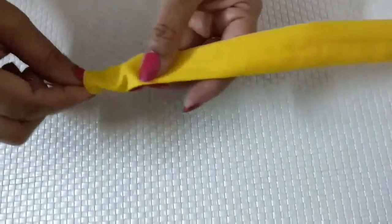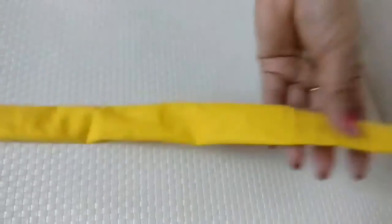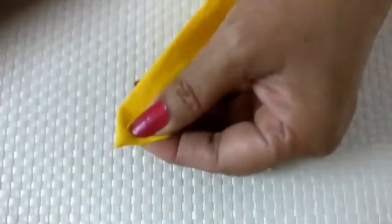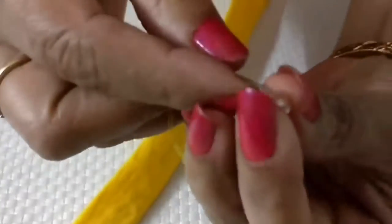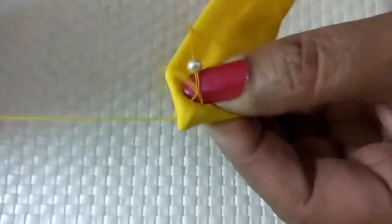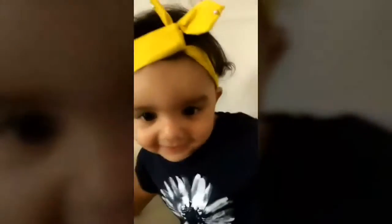Next you need to insert the same length bendable medium-width wire inside the band. Finish by forming a neat triangle shape like this and tacking it with a bead. This is hassle-free and will take no time to put on your little one.